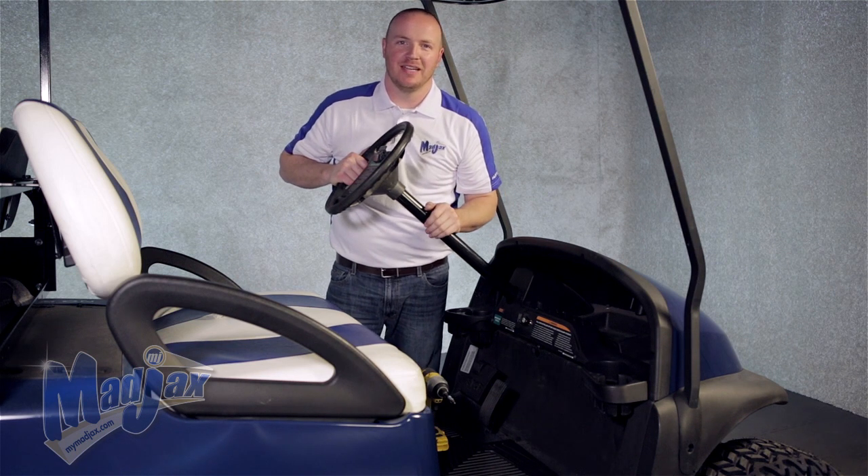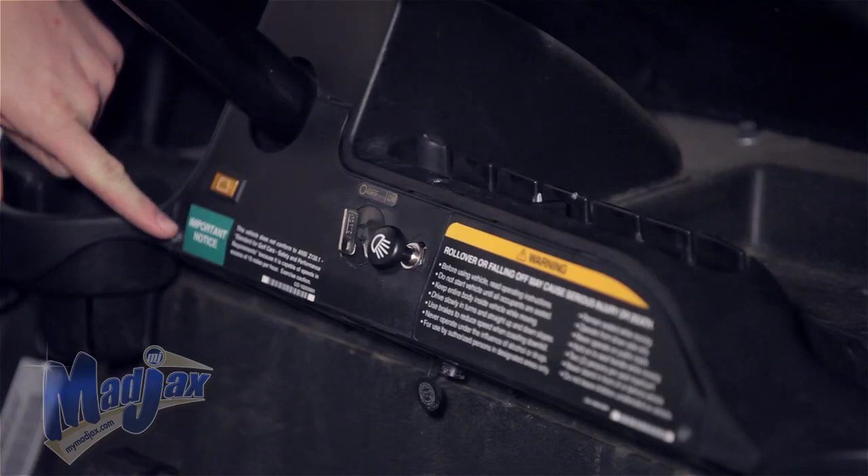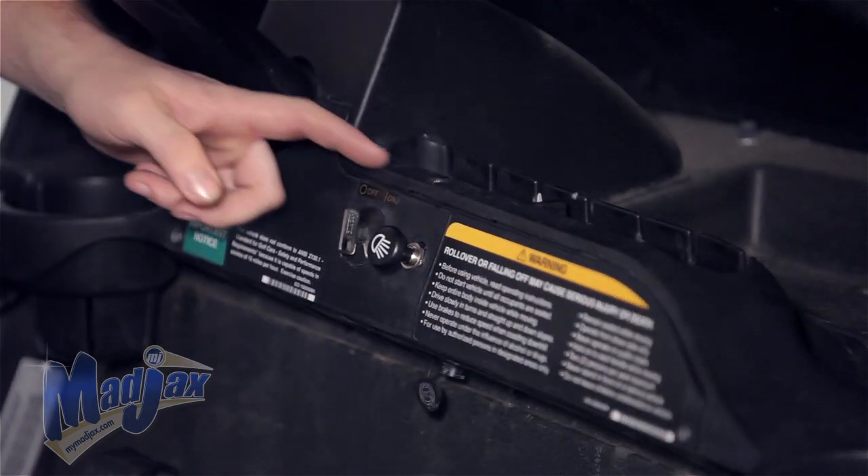we're going to remove three factory bolts from our front dash — here, here, and above the key switch.